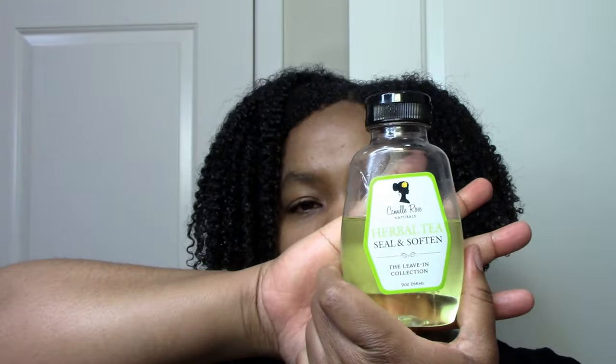This time I used the latte, which is the fine definition, and I used the herbal tea seal and soften as my oil. So I actually didn't use a regular oil this time. I have been using an oil for the last year and a half maybe — I started off doing leave-in and gel, then I added oil and kind of stuck with it. So this is my first time in a long time doing a wash and go without any oil.